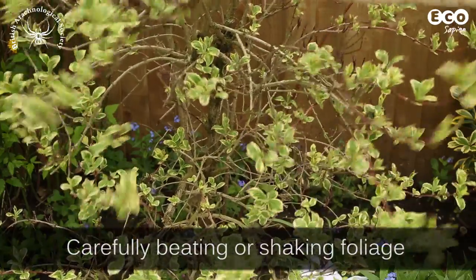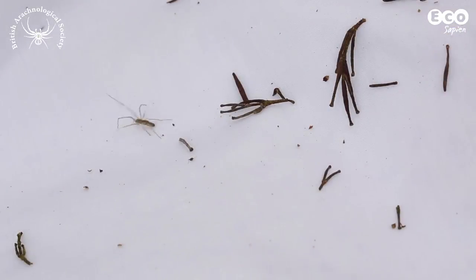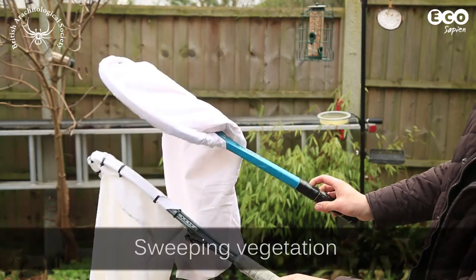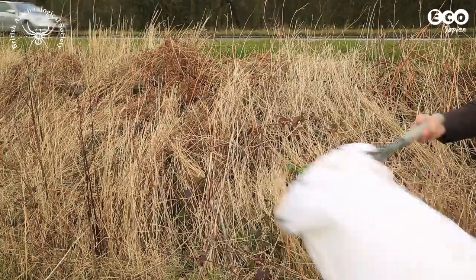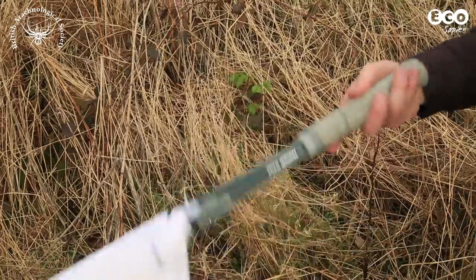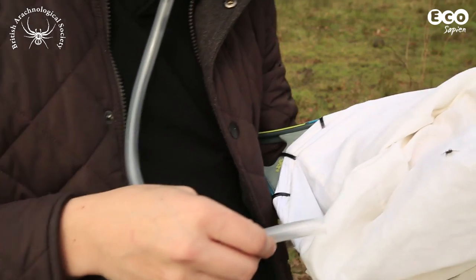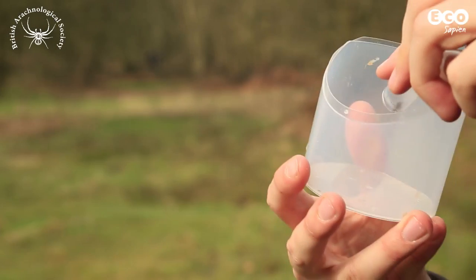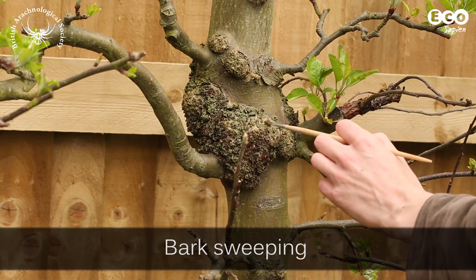There are several ways of sampling arachnids above the ground. Beating and shaking foliage over a sheet, tray or even an umbrella can yield good results. In a previous episode we showed you how to make a sweep net. In a figure of 8 motion, you can sweep your net through dry grass and other vegetation. After sweeping for a few minutes, you can empty your net into a plastic tray and collect any invertebrates.